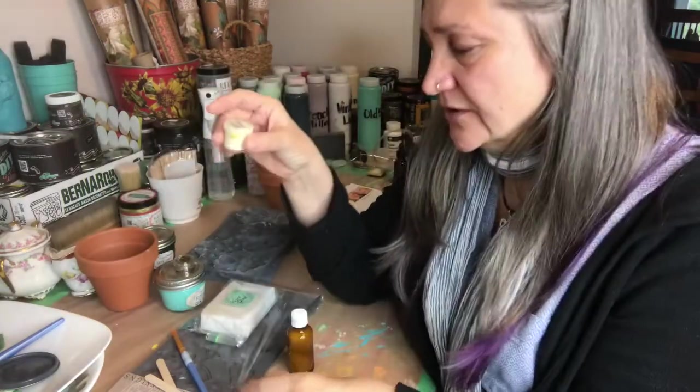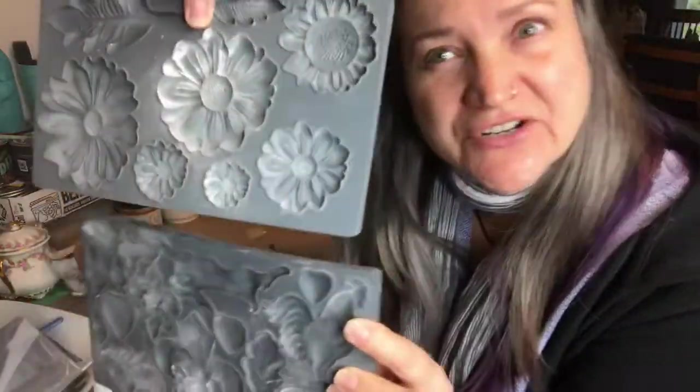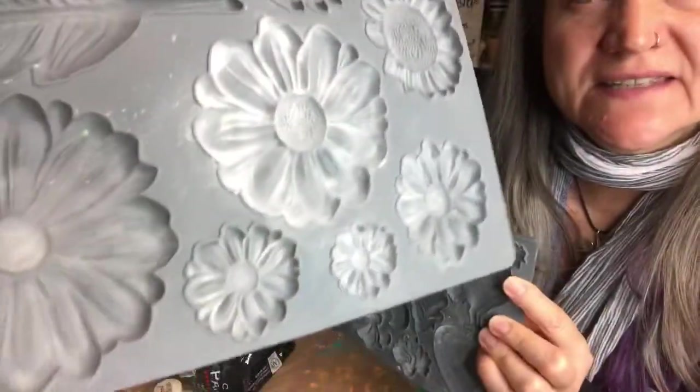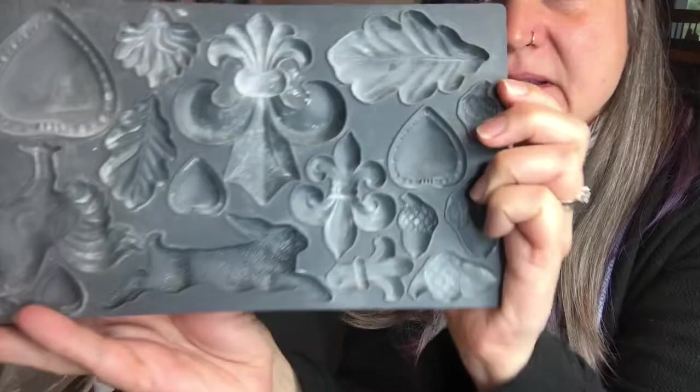You're going to start with the paper clay first. You will need the cornstarch, the wood glue, your brush and stir sticks, the paper clay, and the mold. Today for this demonstration I'm going to be using the Daisies He Loves Me mold and the Fleur-de-Lis molds.